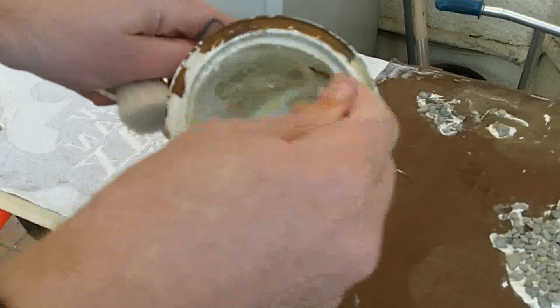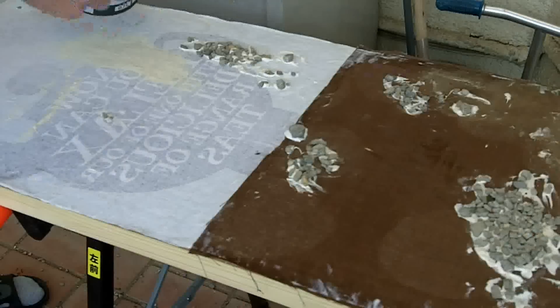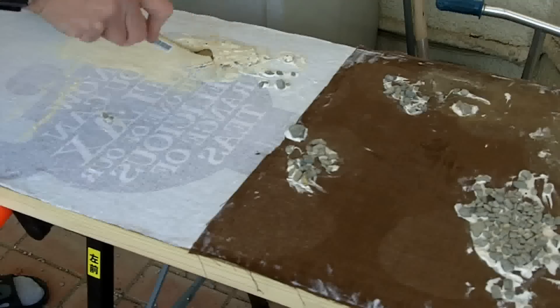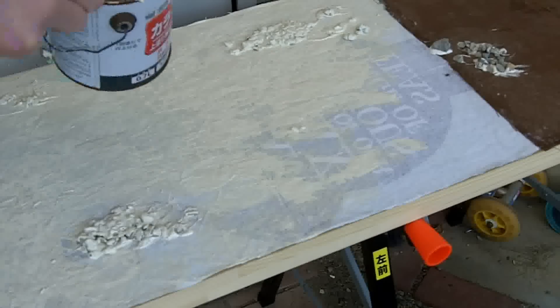Next, mix up some old emulsion — the gloopier and older the better. Start slapping it on there. This will give a good base for the spray paint to stick to and it'll stop any of the text from the tea towel showing through. Leave it to dry overnight.